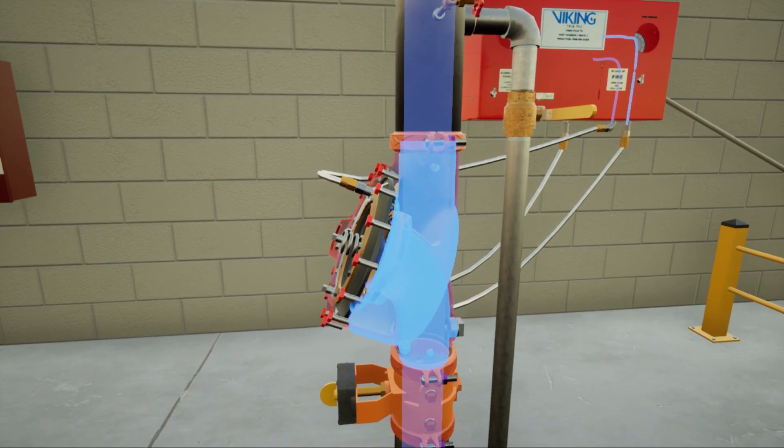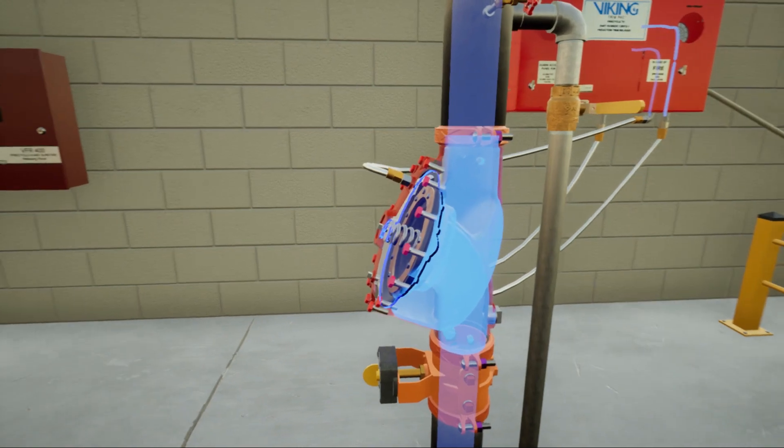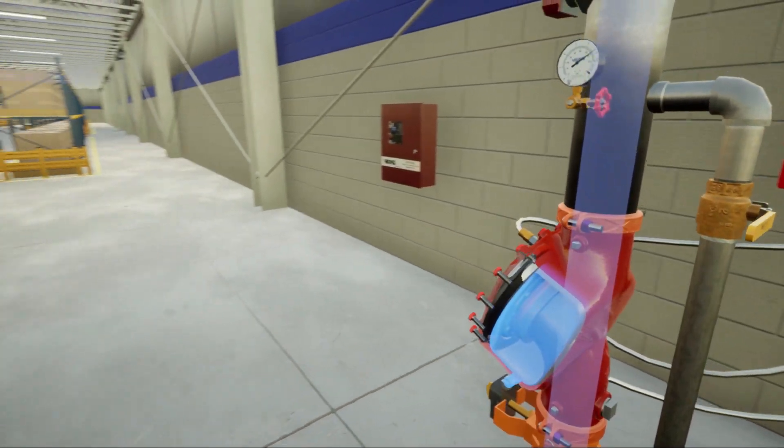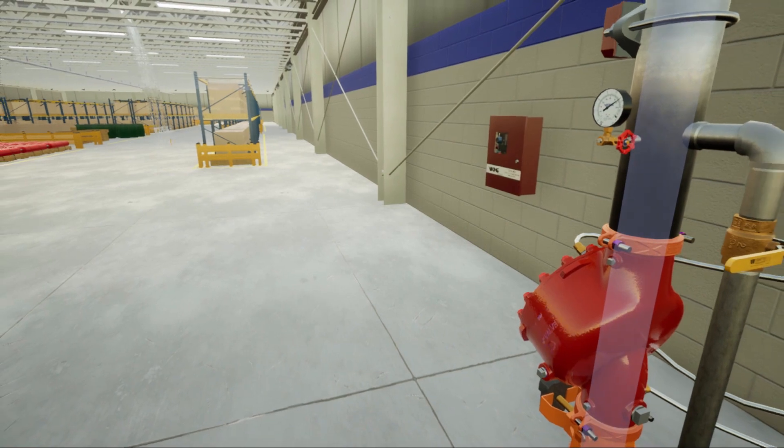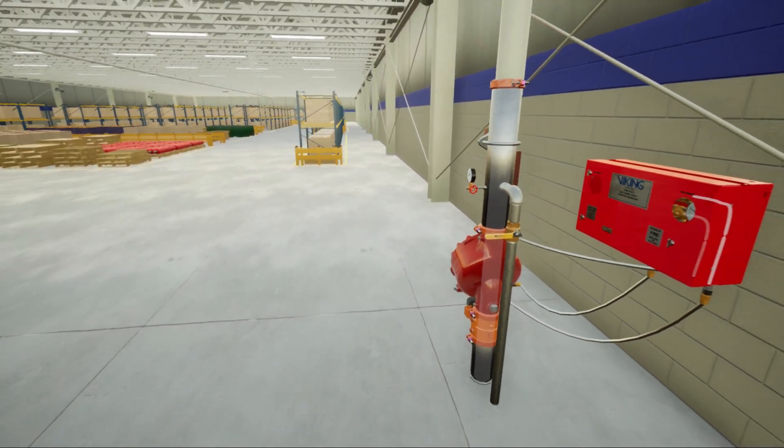The flow control valve closes and water ceases to discharge from the system piping. The alarm at the panel continues to activate. The process of recognizing that there is no fire could take up to a minute.